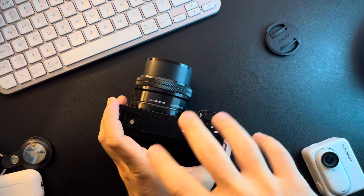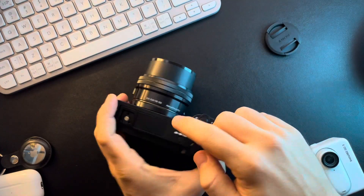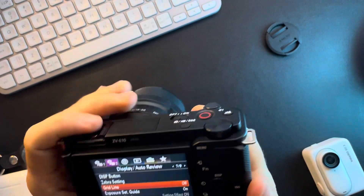Hello guys, in this video I'm going to show you how to turn off the grid line on the Sony ZV-E10 camera.